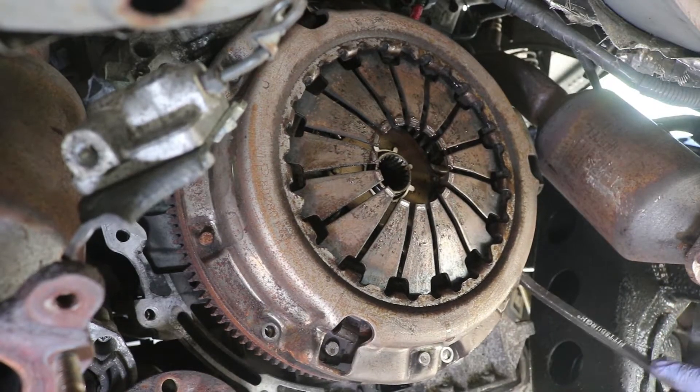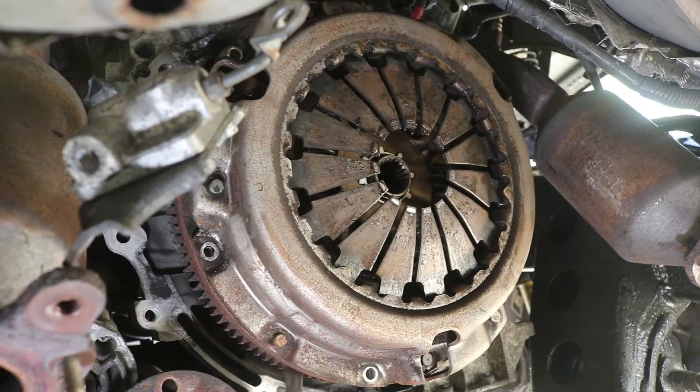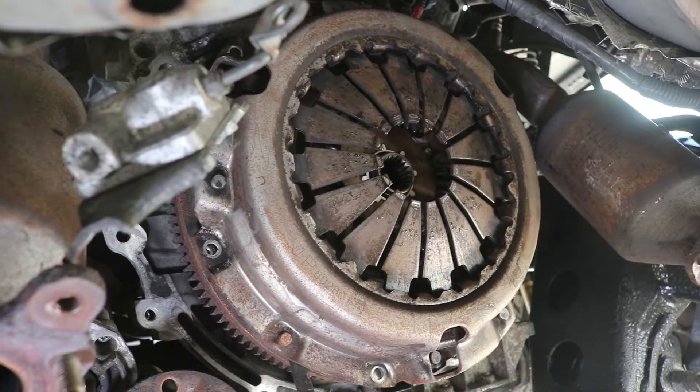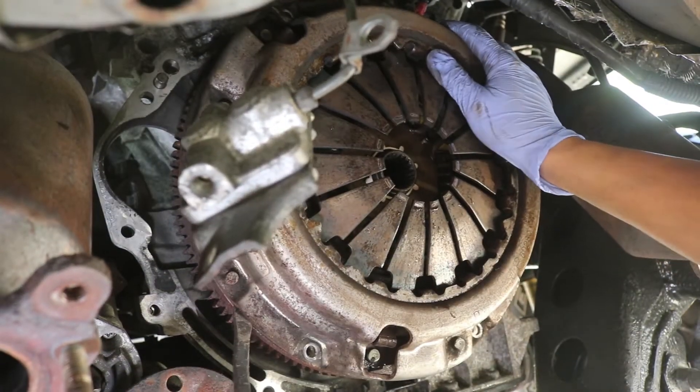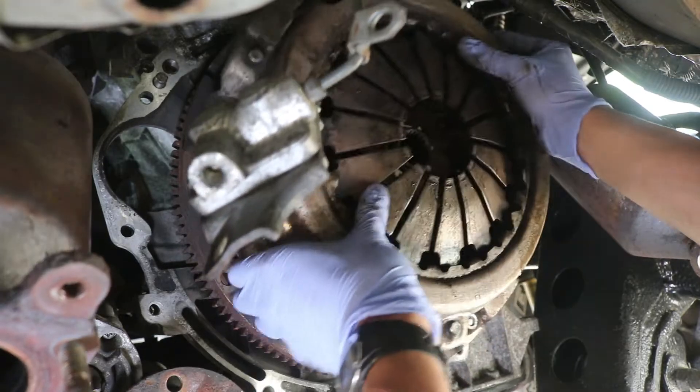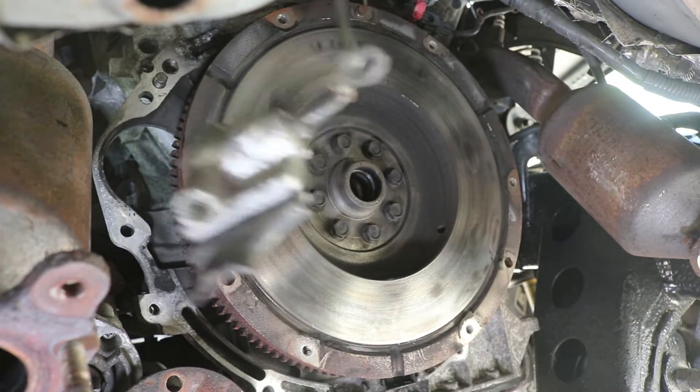Once all the bolts are removed, we can take a pry bar and work that between the pressure plate and the flywheel so that we can remove that pressure plate completely. Be careful and make sure that the pressure plate is supported so that this thing doesn't drop on you as that whole thing comes off.